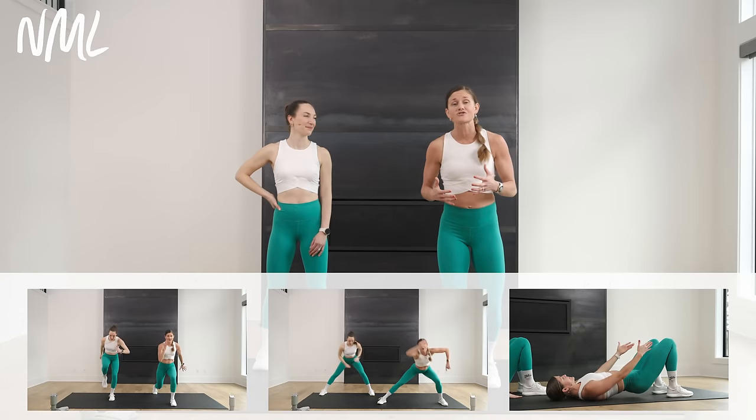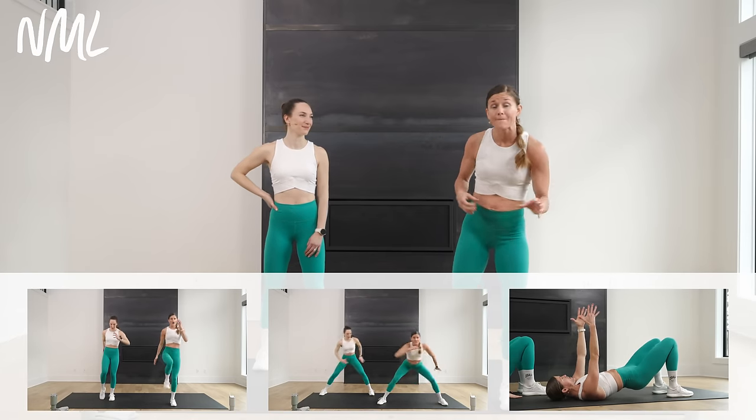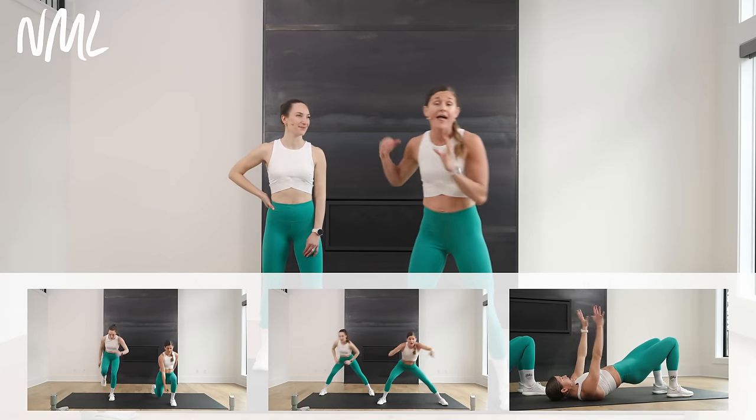Today's workout looks like this: you have 16 exercises. You're going to do each exercise for 45 seconds of work, rest for 15 seconds, and move on to the next exercise. You only do each exercise one time, so give it your best go. Let's get warmed up and jump right into this.